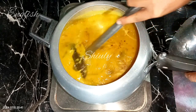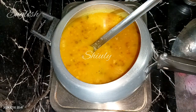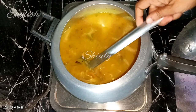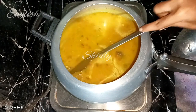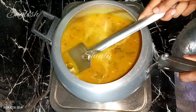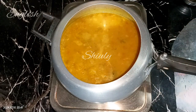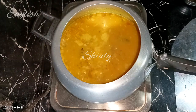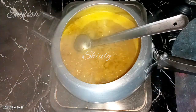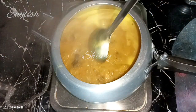After mixing well, we need to bring the curry to a boil and boil it for about two to three minutes on medium heat. I checked the salt and added some according to taste. I'm keeping the heat on high, and after the curry starts to boil I'll turn the heat to medium. After boiling for about two to three minutes our curry will be done. At the end you may use some fresh coriander leaves if you like, but I didn't have them so I'm skipping them.